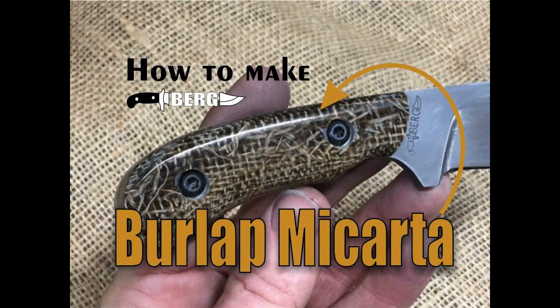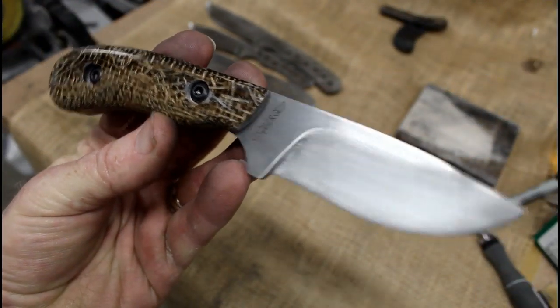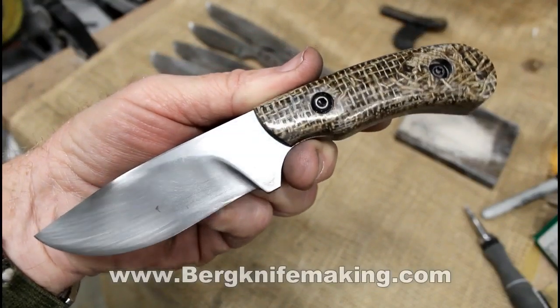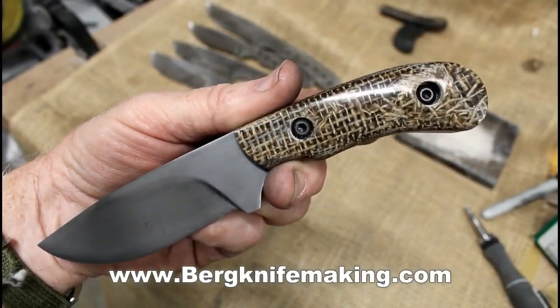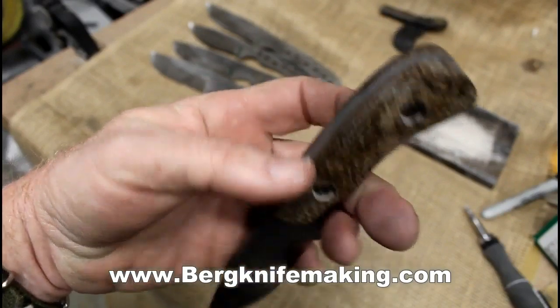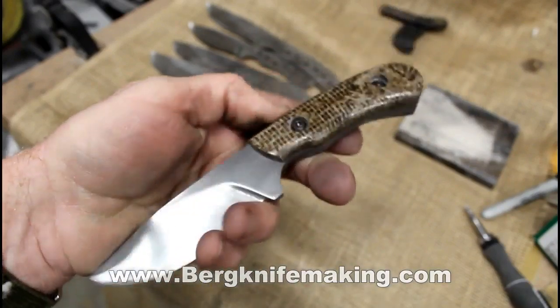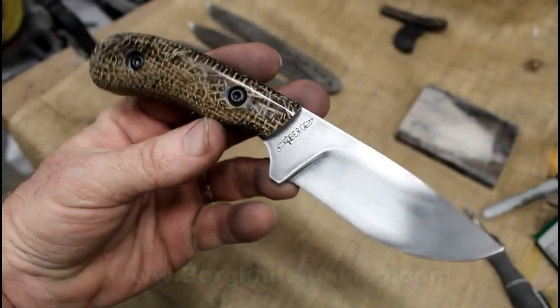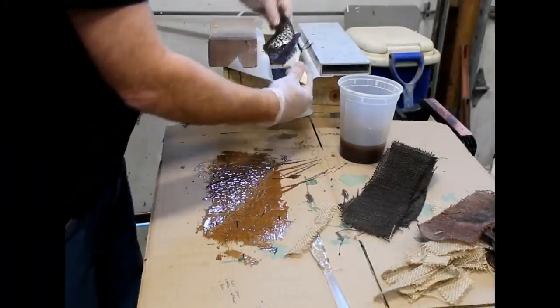Welcome to DIY Easy Crafts and BurgKnifeMaking.com. This video is about how to make burlap micarta. This particular video actually started out making a different type of burlap micarta, but this is what I ended up with. The original plan was to make burlap micarta that was a little bit different than the standard.